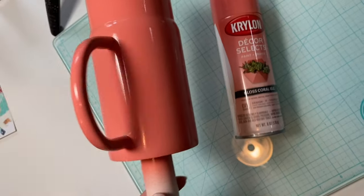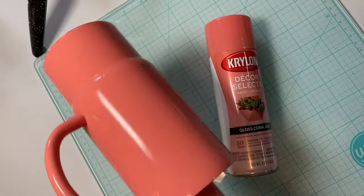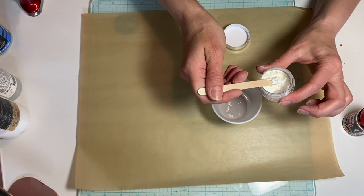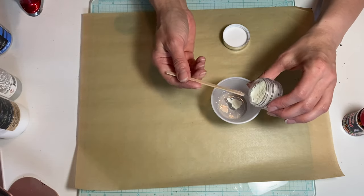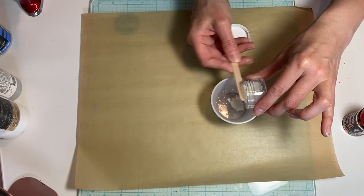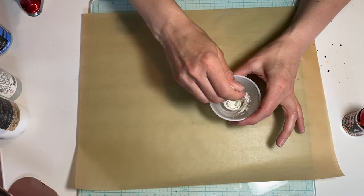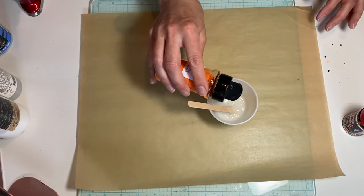I am beginning with a 16-ounce travel mug from the Steel Magnolia Company. I have sanded the tumbler and spray painted it with a gloss coral color from Krylon. I'm going to mix some glow powder into my very first base coat of epoxy. This glow powder is called white glow powder and it is from Glitter Heart Co. I'm also going to add some orange glitter — orange crush from Glitter Dipped Sips — for my very first base coat.